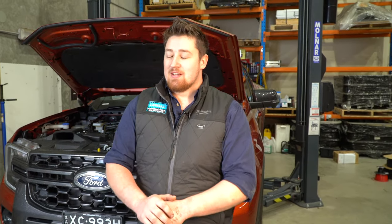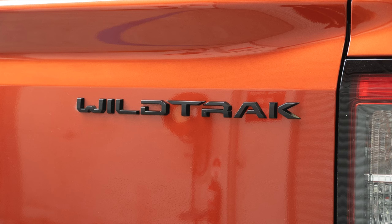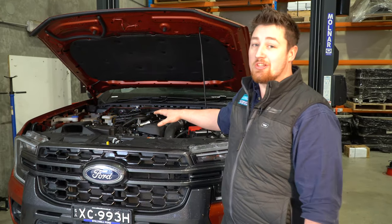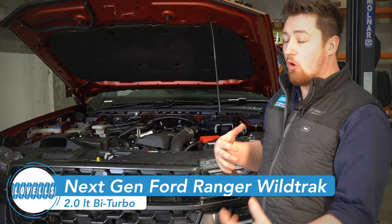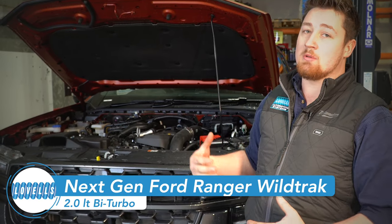G'day guys, I'm Nate from Lovels Adelaide. Today we're going to be walking through the Ranger Wildtrak Next Gen. It's hot as a press — everyone's after one of these at the moment. This one is a 2.0 litre bi-turbo motor — it's a fantastic motor. We're going to go through exactly what's involved, walk around the car, the off-road capabilities in this vehicle, and what comes factory with them.